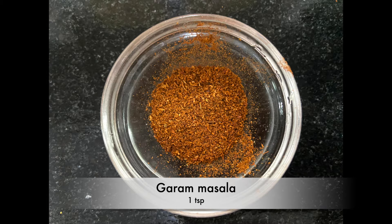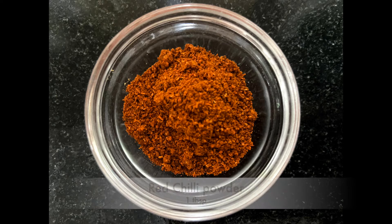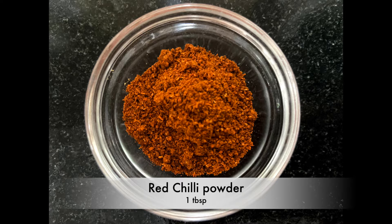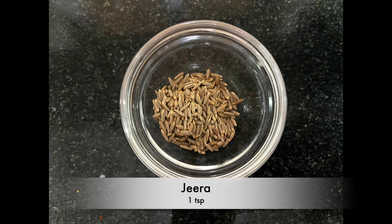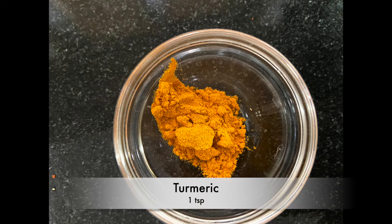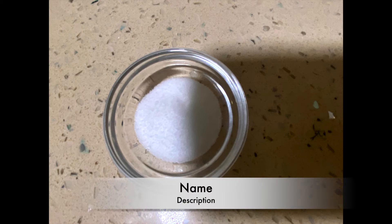Garam masala 1 teaspoon, red chilli powder 1 tablespoon, coriander powder 1 tablespoon, jeera 1 teaspoon, turmeric 1 teaspoon, and salt to taste.